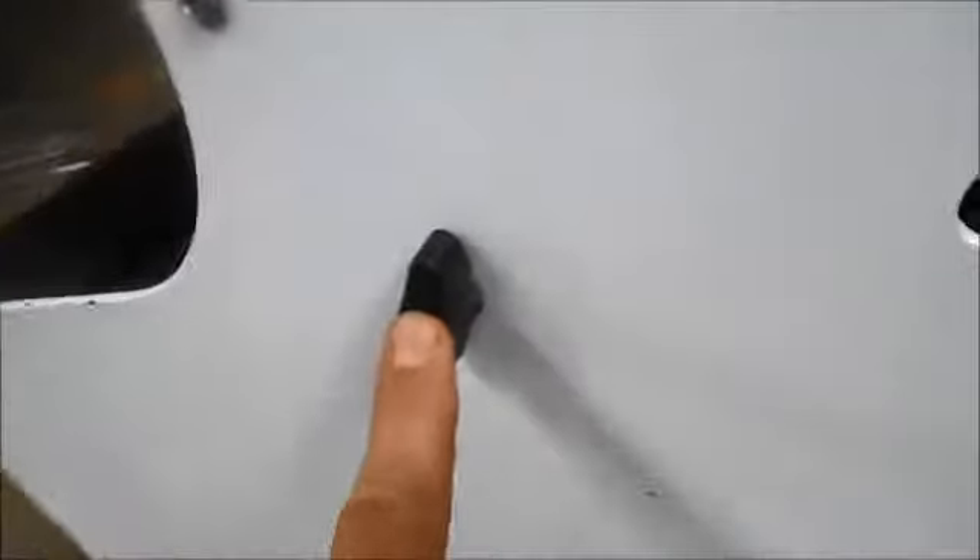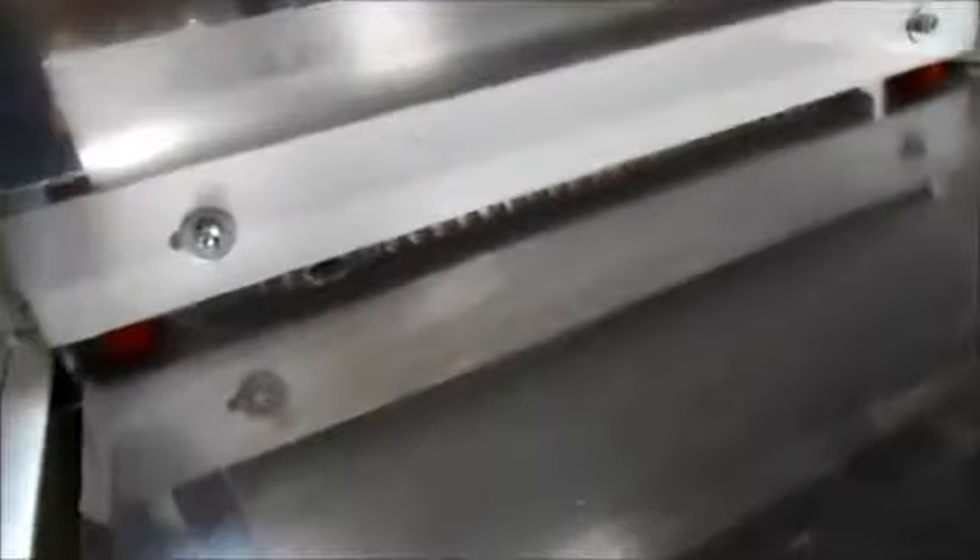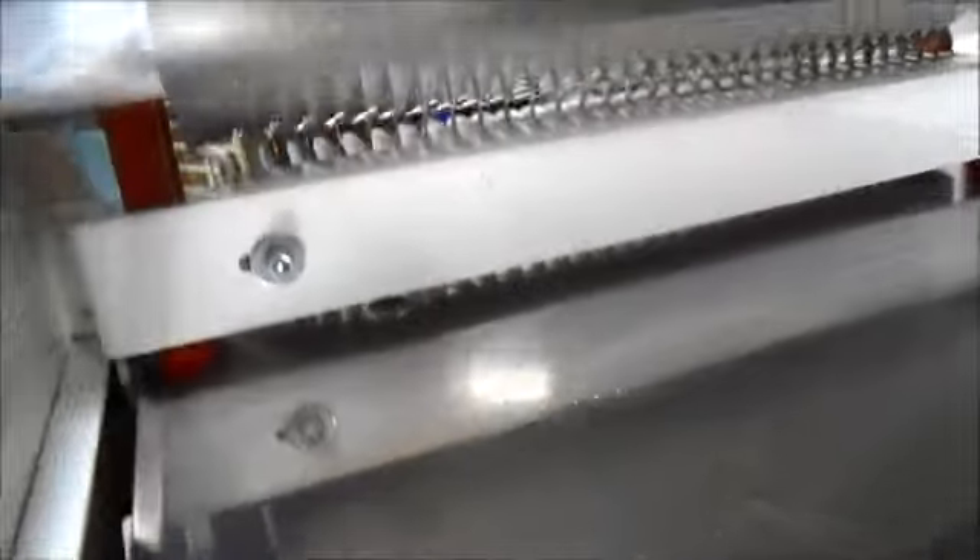You have the height for the guard adjustment right here. You can see as I turn it, it goes down, and turn it back, it goes back up.